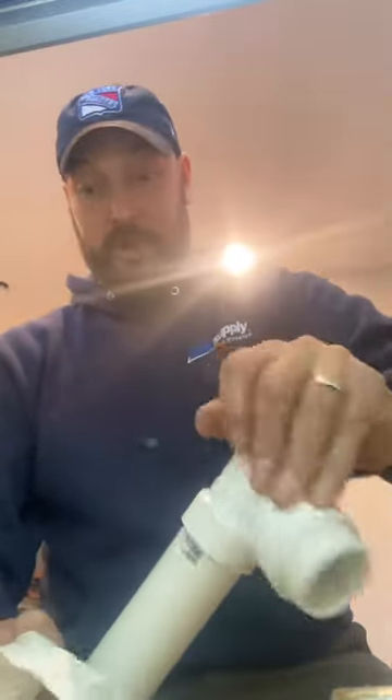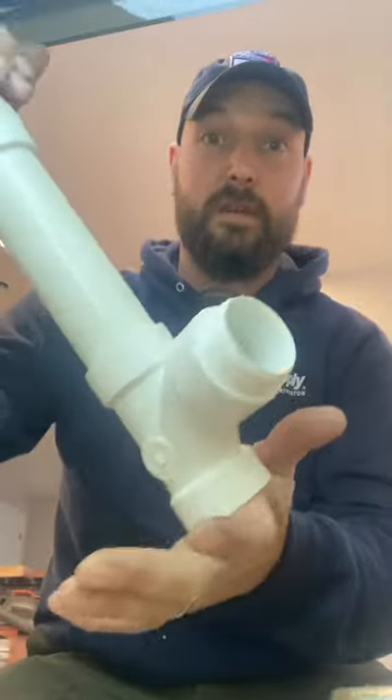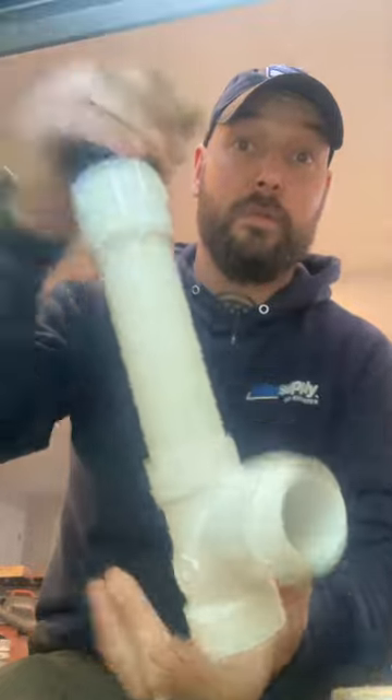If you follow the instructions — like I said, I've been through dozens of cans of it — you will have a hundred percent perfect result. And that's it.